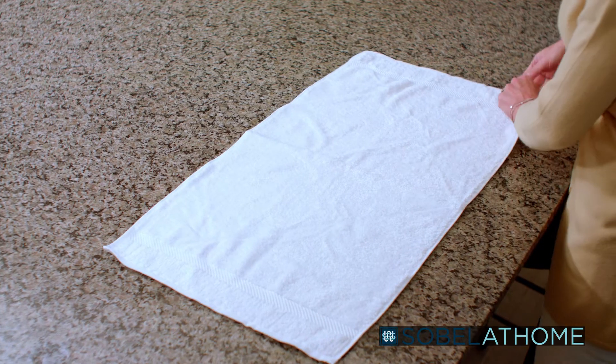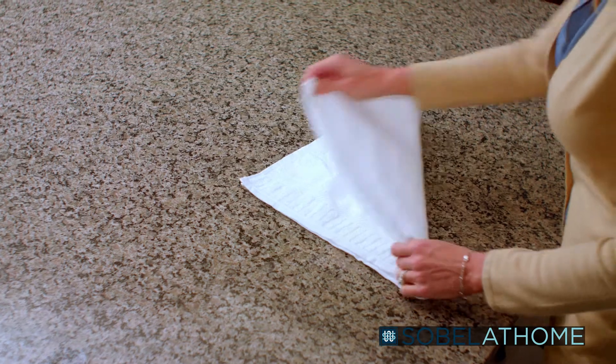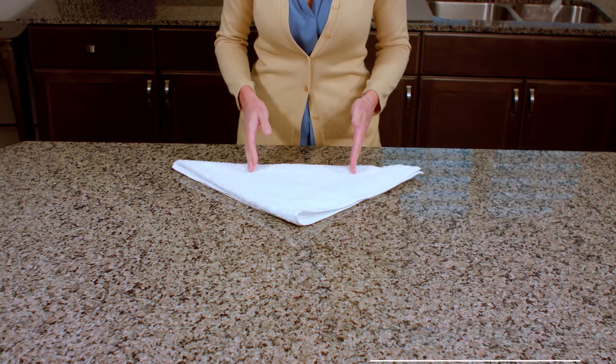Now let's get on to the Cybello Luxury Hand Towels. Start by laying the hand towel flat like so. Next, we'll fold the towel down from the corner and line up the edges.